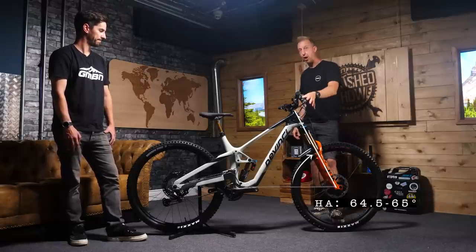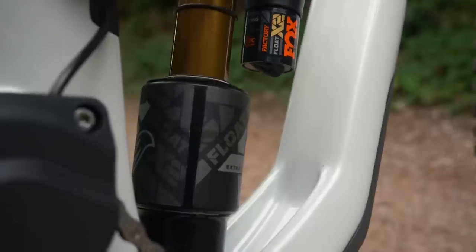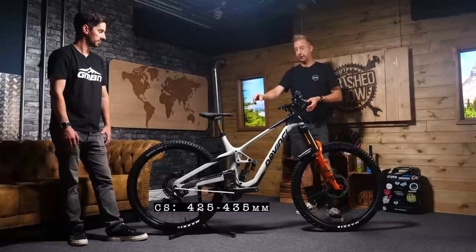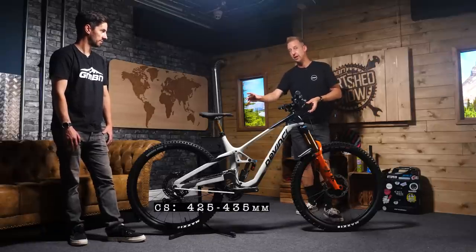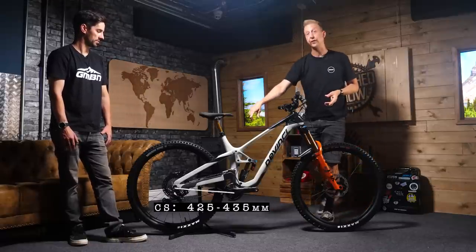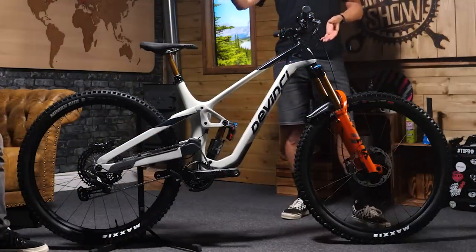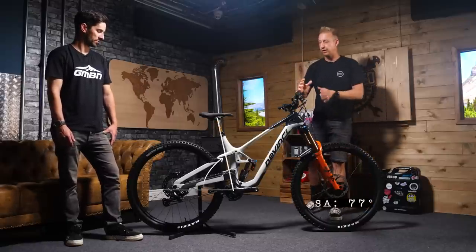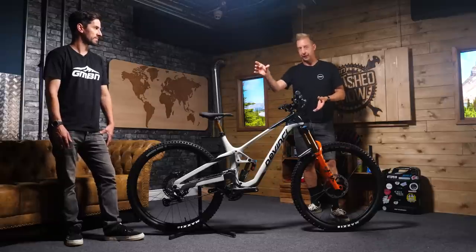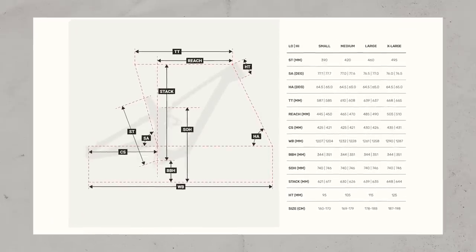When it comes to head angle, you've got 64.5 degrees, which is adjustable to 65 degrees with the little chip you have down below the shock — it just means you can adjust the position on the bike slightly and your bottom bracket height. You have different chainstay lengths on the bike, and that's super important to say, because a lot of people just grow the front end of the bike and don't proportionally grow that rear — from 425 up to 435 millimeters depending on the size. The seat tube angle is hovering around 77 degrees, and whatever size bike you're riding, when you're sat in the saddle at full height, it's designed to keep your body weight really between the wheels — essential for climbing those long, steep stages.